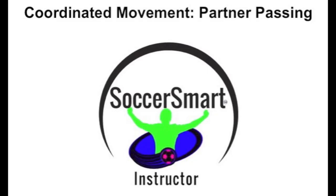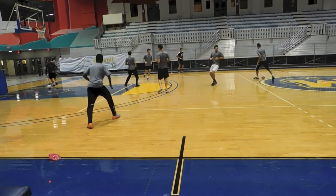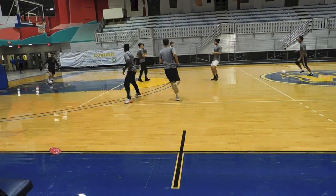Here we have coordinated movement between partners playing to the back foot. One touch control, one touch pass. As you can see, one player moves out as the other player moves in.